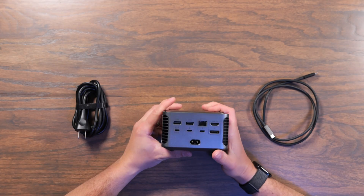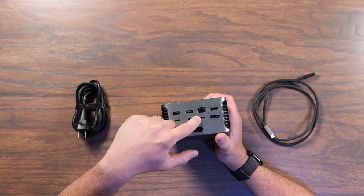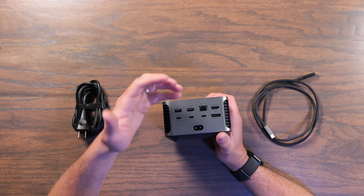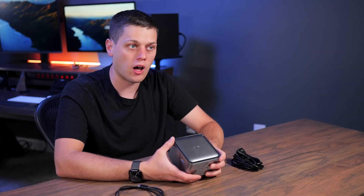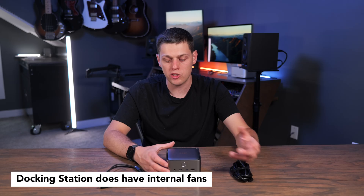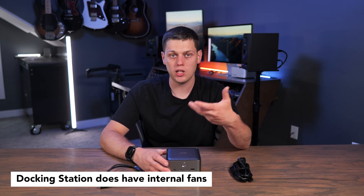One other reason to get Thunderbolt 5 is if you want to use it with the fastest possible external SSDs. Even when I was plugging in my external 80-gigabit-a-second enclosure, I didn't notice any slowdowns versus plugging it directly into my computer, so this does give you very fast speeds. I did notice this dock gets hotter than some others, probably because the power supply is built straight into it, but it didn't seem to give me any performance issues and I never had any devices disconnect, even when using it all day long.